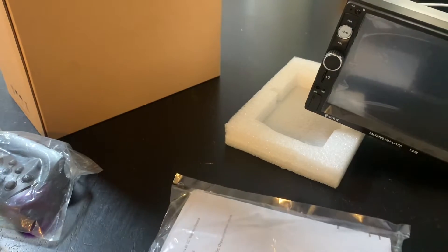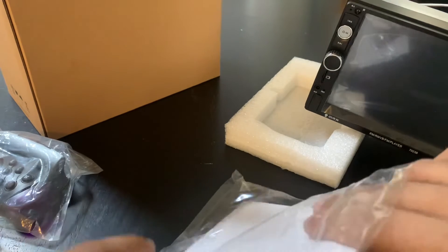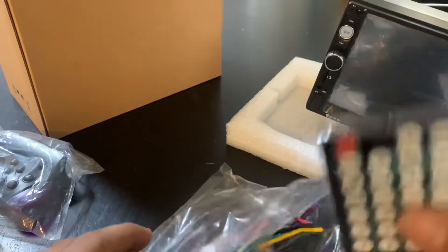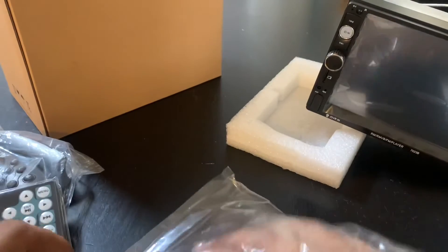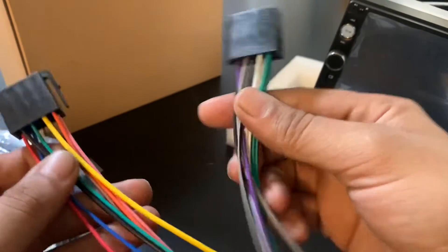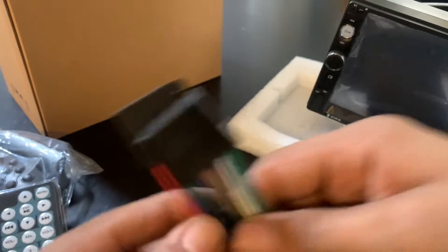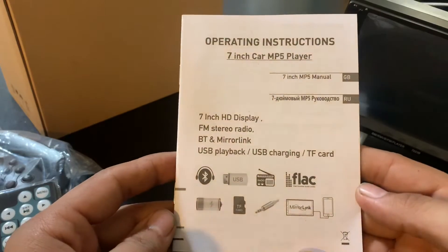Next we're going to take a look at the manual, along with the remote and your plugs. Here is the remote, we have the plug wires to connect to your radio, and of course we have the instructions.